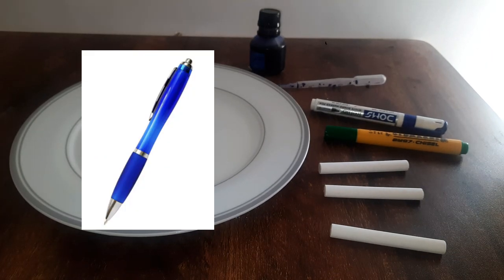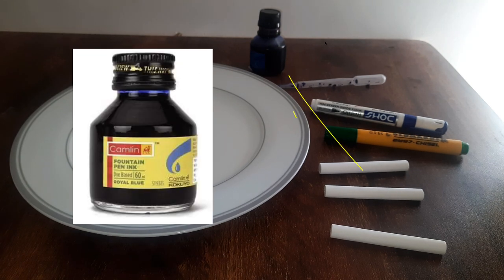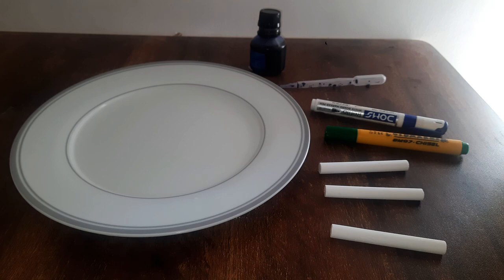Do you know that the blue ink in your pen is actually made up of many other colors? It is actually a mixture. This blue fountain pen ink is actually made up of many other types of colors. But is there a way to see all those different colors that make up the ink in your pen, or the ink in a sketch pen or a whiteboard marker?